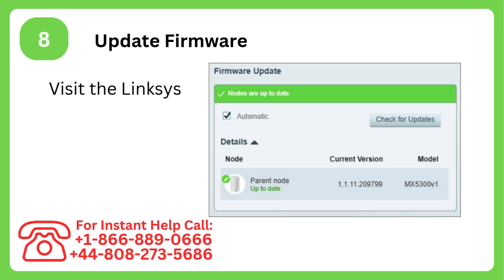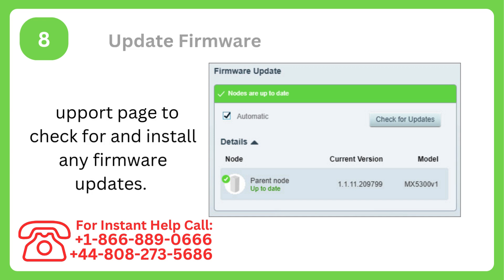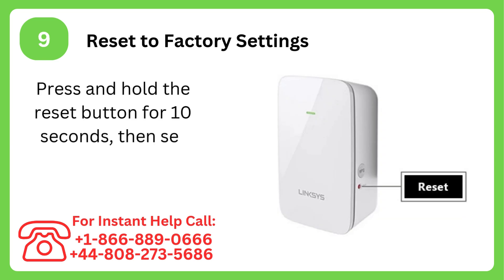Step 8: Update firmware. Visit the Linksys support page to check for and install any firmware updates. Step 9: Reset to factory settings. Press and hold the reset button for 10 seconds, then set up again from scratch.